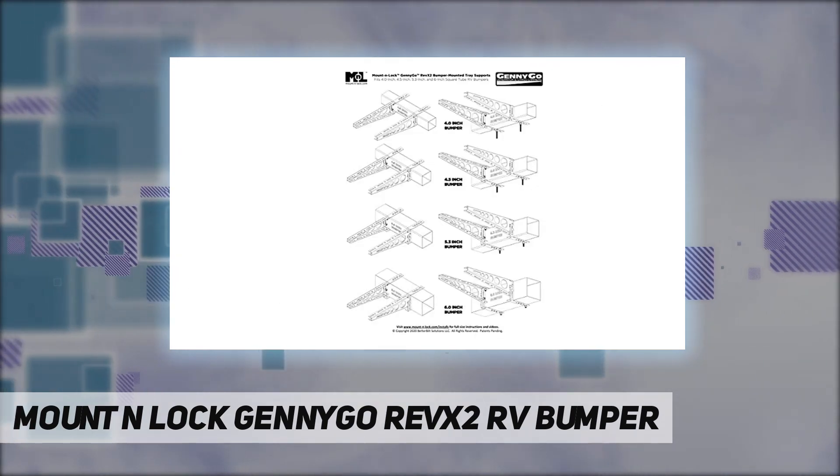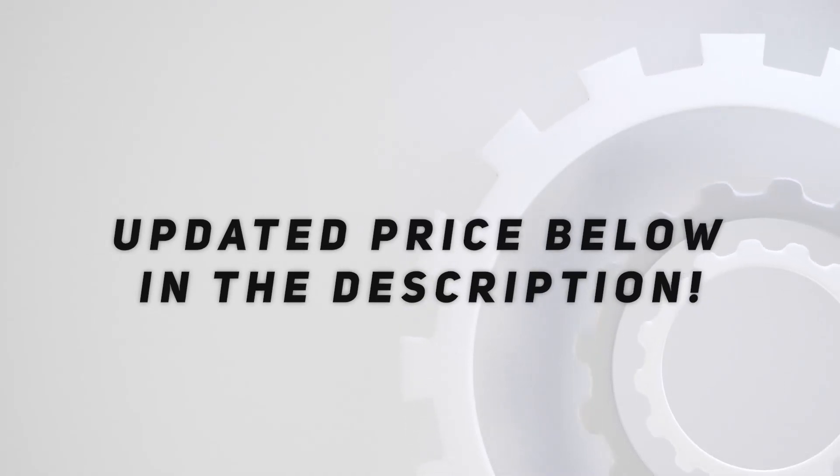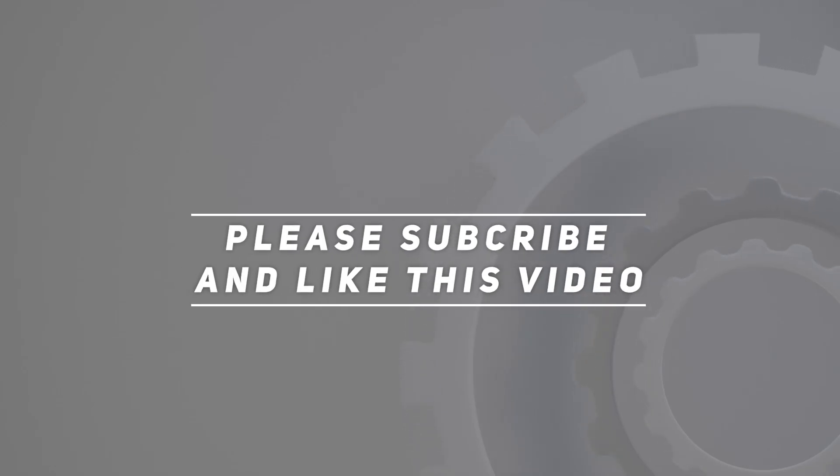Treatments and coatings resist rust and look great. Check out the video description for updated pricing. Thank you for watching this video — please subscribe and hit the like button.